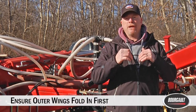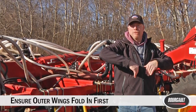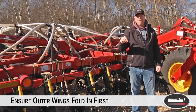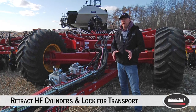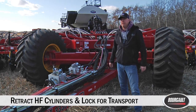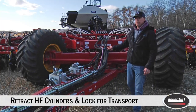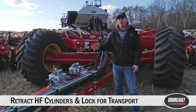When folding the drill up for transport, make sure your flow is set so that the outer wing comes up first and then the inner wing follows in that order. Once your drill is completely folded in and reaches the full transport position, just momentarily put your wing lift circuit in float and then back to neutral before heading down the road. When using the high float system, make sure your high float cylinders are fully retracted before going into transport and close the ball valve. If those cylinders are extended when you make a turn, you're going to damage the cylinders — please monitor that before going into transport.